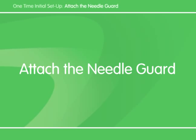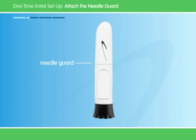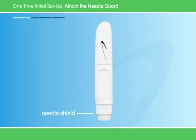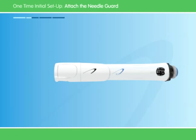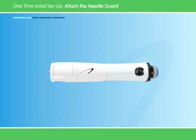After you've removed the air, you can attach the needle guard to hide the needle from sight. Take the black cap off the needle guard. If the needle shield comes out, push it back in. Next, align the black logo on the needle guard with the blue logo on the pen. Once aligned, push the needle guard onto the pen until it clicks into place. Be careful of the capped needle that will still be poking through at the bottom.